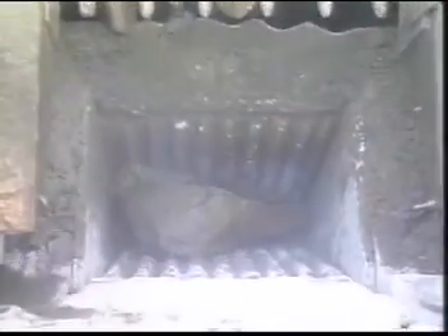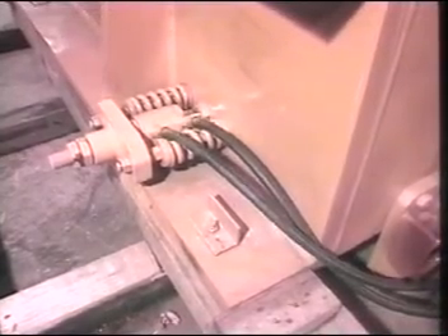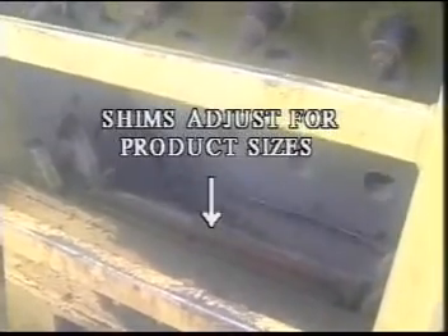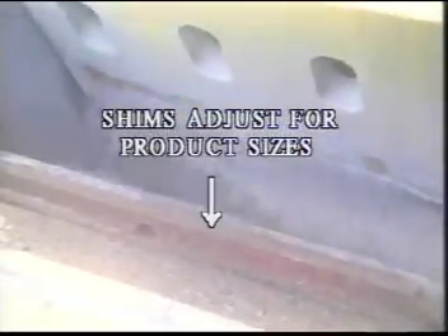The reduction ratio of a jaw is considered to be 6 to 1 — feed 30 inch rock and get back 5 inch product. You adjust the jaw by unlocking the toggle block, moving the block forward, and adding shims to space the block to the frame. Jaws have a range of adjustment sizes so you can provide the most desirable product size to the secondary crusher.